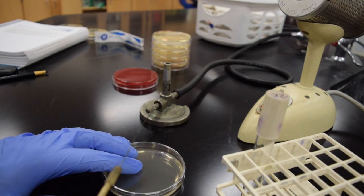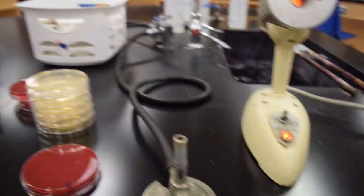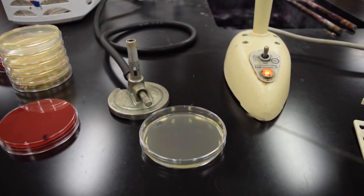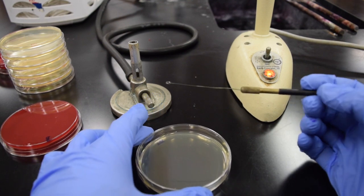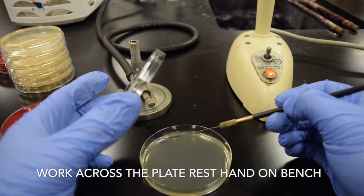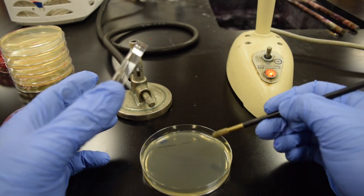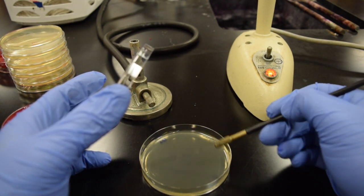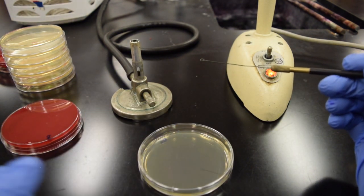I have my plate angled and I'm resting my hand on the bench top. I'm going to open the plate and keep it covering slightly while I work across the plate, just using my fingers to move the loop. I'm putting the bacteria in what we refer to as the first quadrant.